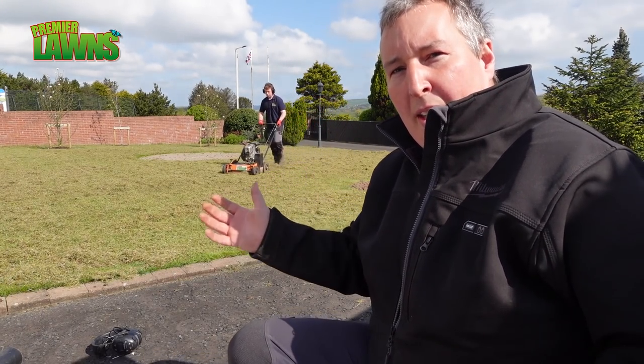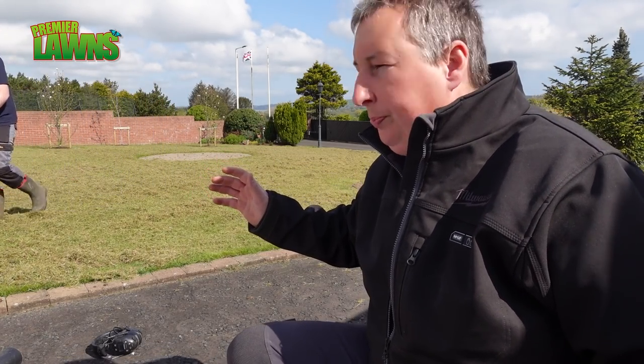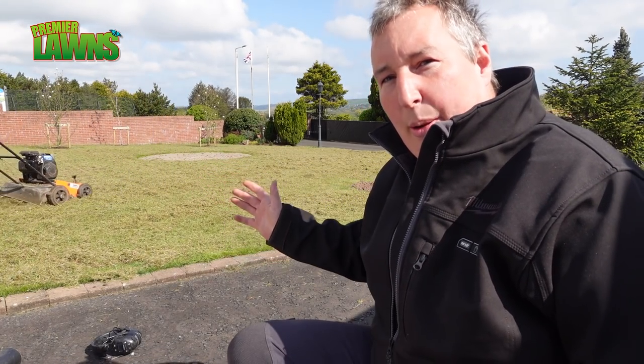Daniel's just going over it a third time. We don't usually do three times, but just the fact that we're going to be putting on a good dose of top dressing, I feel comfortable enough doing that. Usually I wouldn't do it three times.